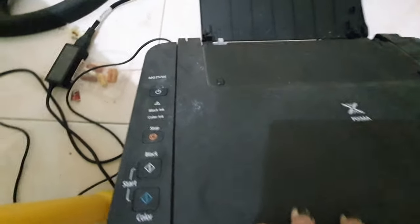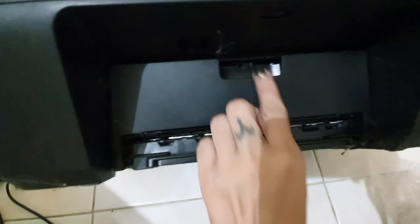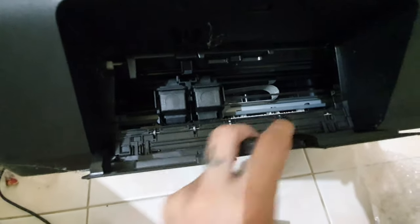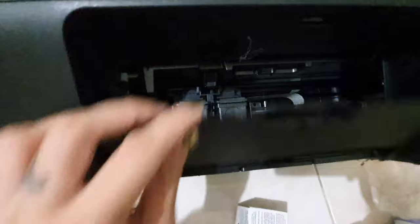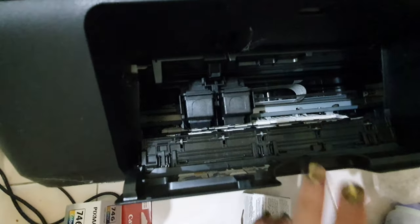So now I'm showing you the knowledge. First, you turn your printer on. You're not going to print anything — you open this cartridge container.